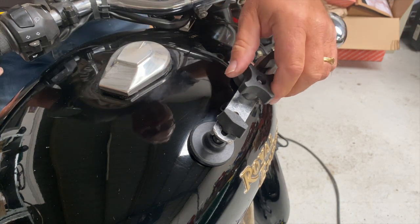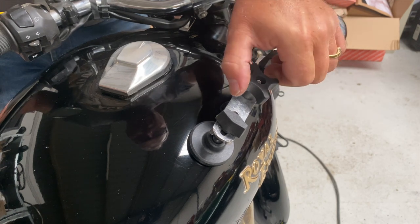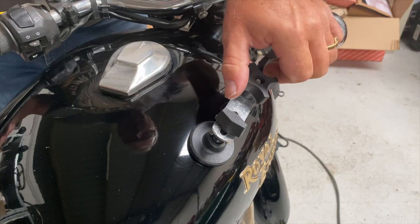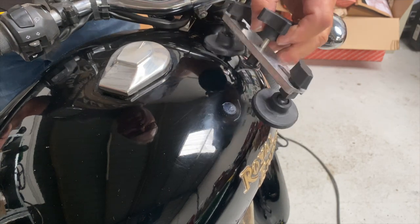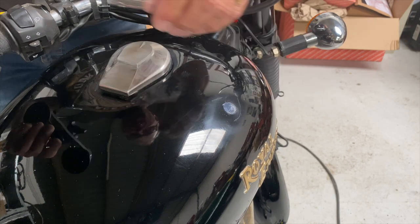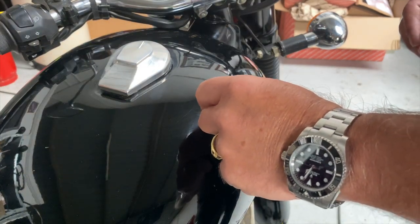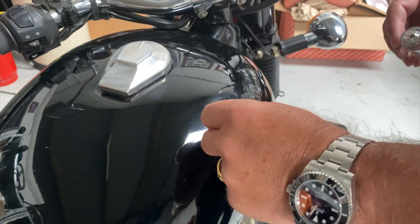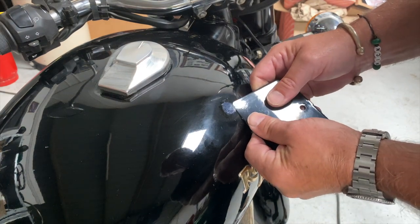I think it's pulling it out. Let's put the release agent on here, which actually worked really well. A couple of applications of that, just get the edge of the scraper underneath it and off it pops.